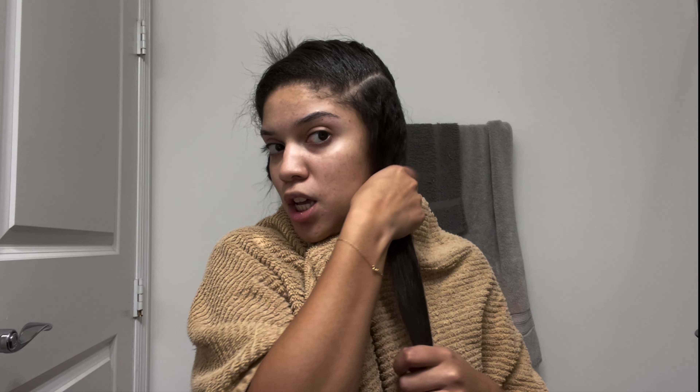Hi guys, so as you can see I'm going to be dyeing my hair while bleaching it at home because I saw this TikTok — I can't find it anymore, I thought I saved it in my favorites but apparently I didn't. She did just this patch of her hair; it was a professional that did it, but I thought, isn't it really that hypocritical if I'm the one doing it? I'm the professional, so it's just a patch.